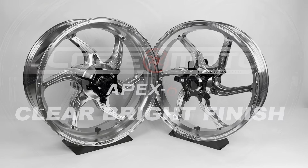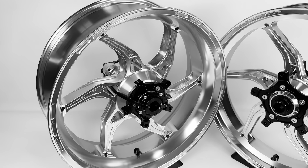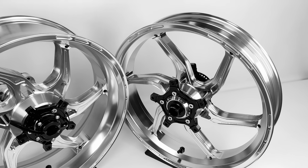CoreMoto high-performance forged wheels are made in the USA, available for most popular sport bikes. Shown is our Apex 6 design in clear, bright anodized.